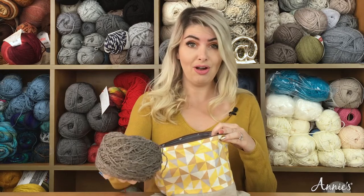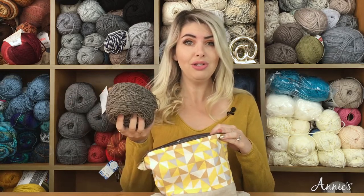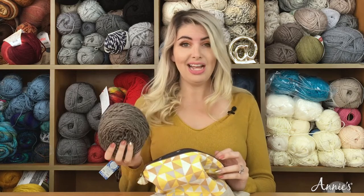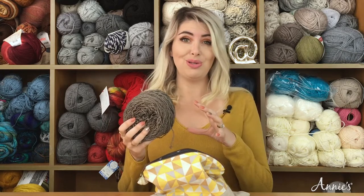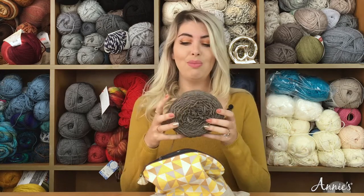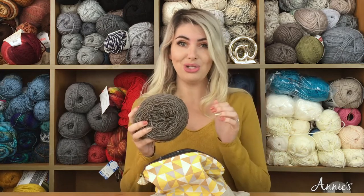You're going to obviously pack your yarn. When you're packing your yarn, make sure that if you usually work with hanked yarn, you cake it first so that you don't have to deal with unraveling it as you're traveling. My yarn is already caked and ready to go, with the center pull ready.